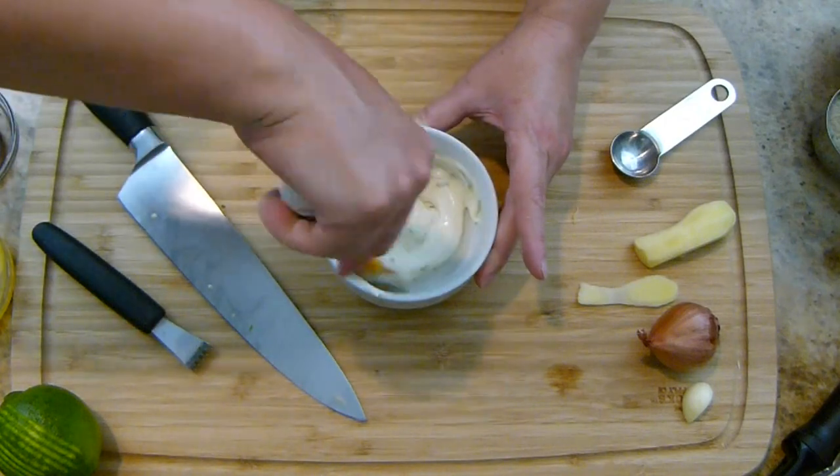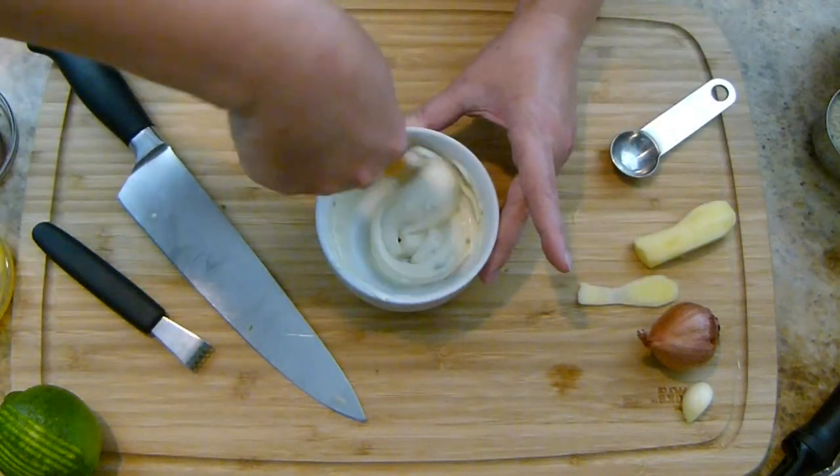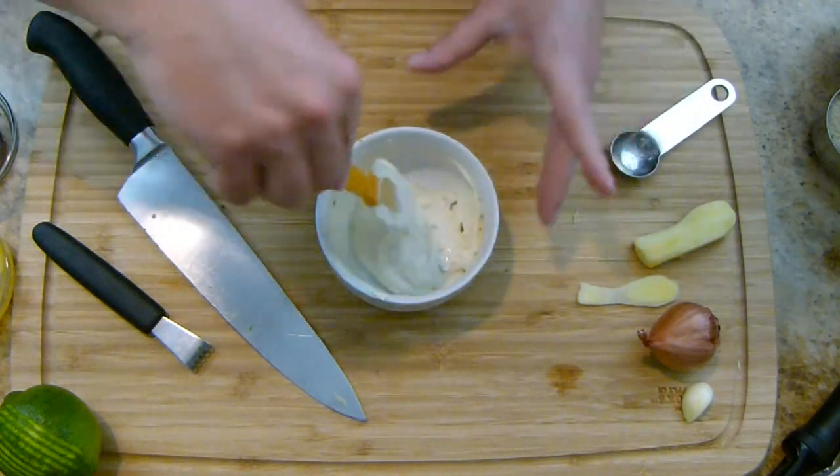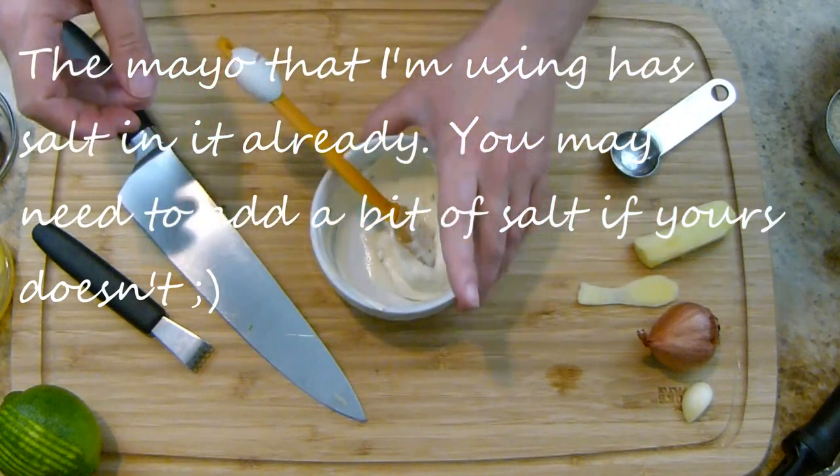I just want to stir that in really nicely and put it over to the side. That's going to give the flavors a chance to mesh. One quick taste test — still tastes like mayonnaise, but don't worry, it won't.